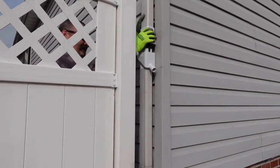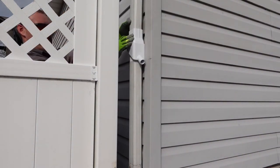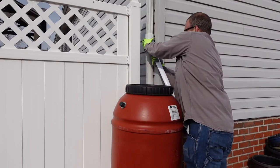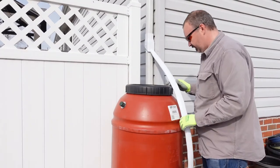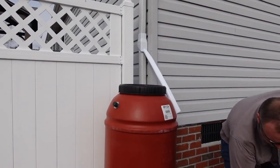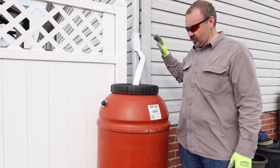We've got to slide this guy down. Then we will have to make a cut so it goes right into the container. This is going to go into the top of the rain barrel. Now the rain downspout is installed into a rain barrel.